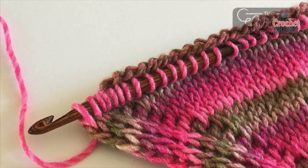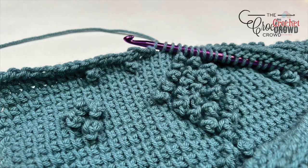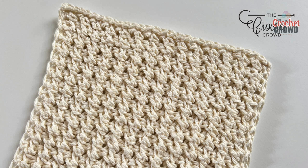Welcome to the Tunisian Stitch Library. I'm your host Mikey. I don't do too much Tunisian, but we've learned Tunisian over the years, and in this particular playlist are all the different Tunisian stitches and how they're done. Sometimes you see abbreviations in patterns, so in this playlist you'll see exactly what those are and how to do them.